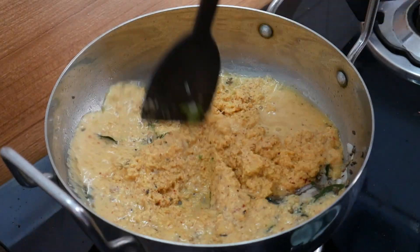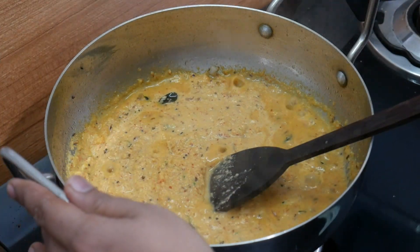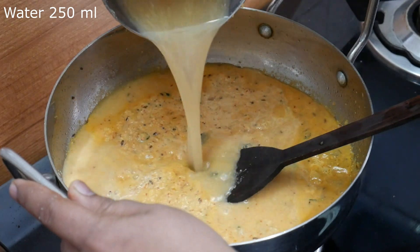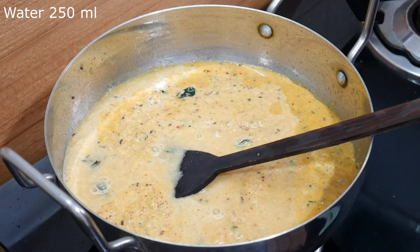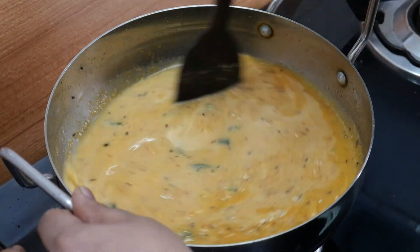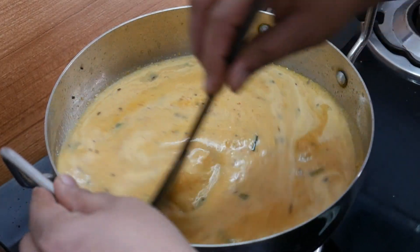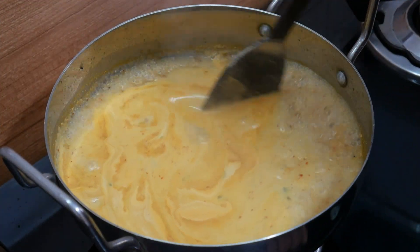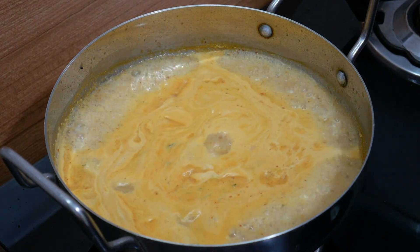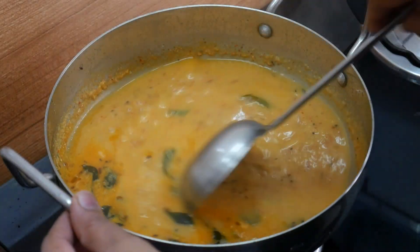Add 1-2 minutes to fry it in high flame. Now let's close the lid with a low flame and let's close the lid for 5 minutes.